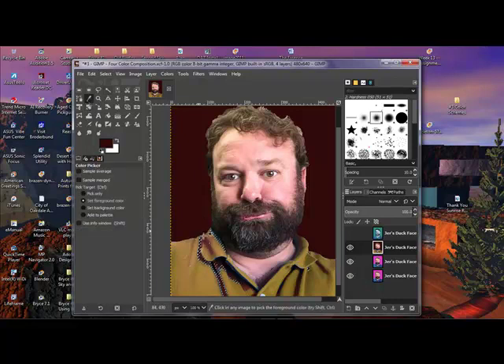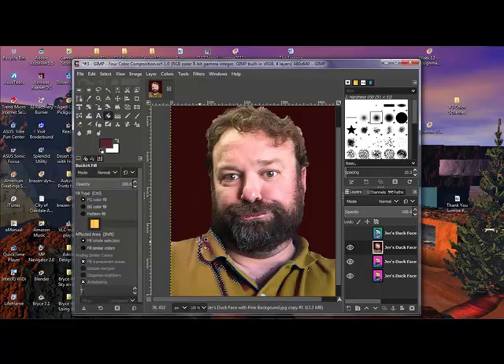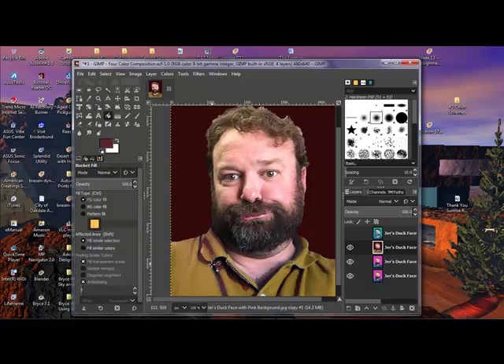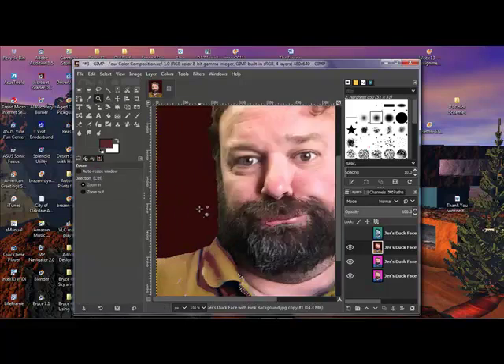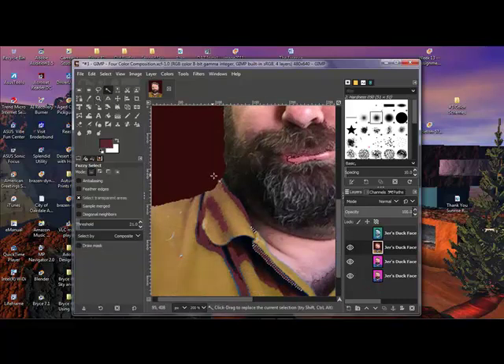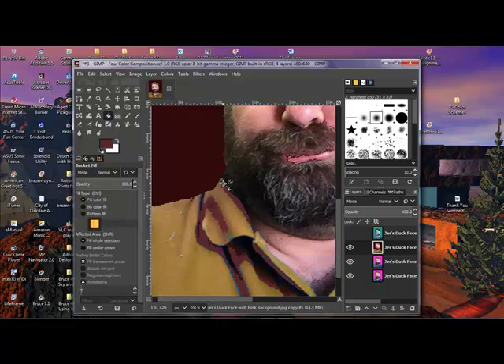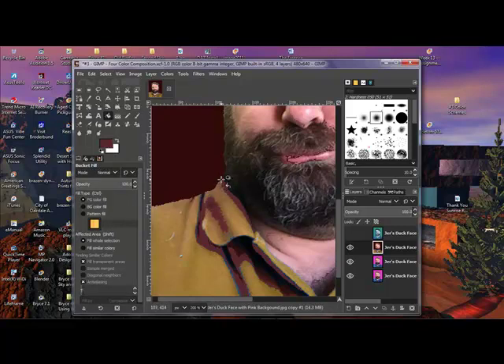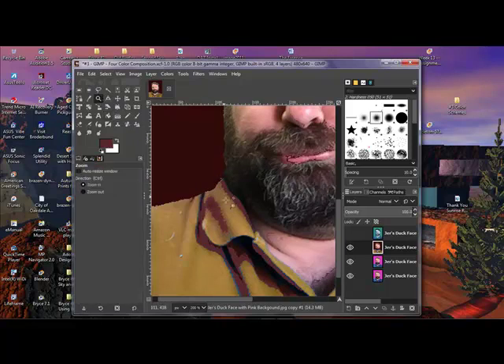I can grab the color picker and grab this color, then use the paint can to fill it in. There's a little bit over there too — grab the paint can and fill in that area to get rid of those cooler colors. Let's zoom in — that'll be easier. I'm just filling it in with the same color; I'm not giving it a lot of color variation, and that's okay.